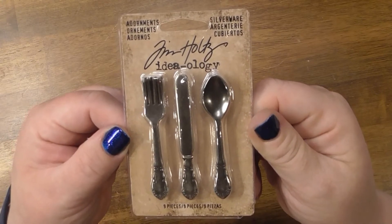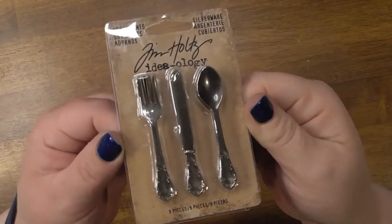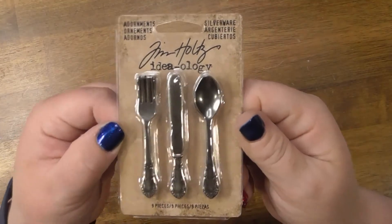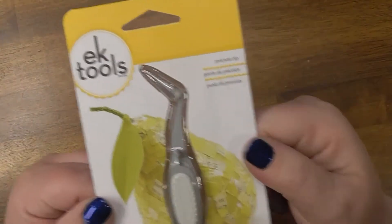I also got some more Tim Holtz adornments — these ones are silverware. You get nine pieces, three of each, and they're just really cute. If you were into The Little Mermaid, wouldn't these be adorable?